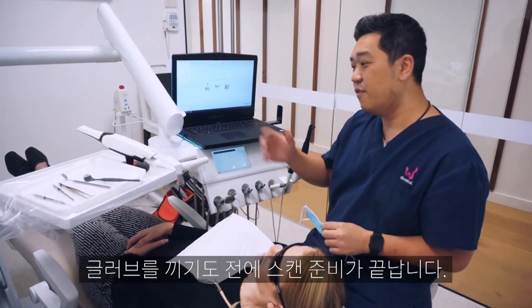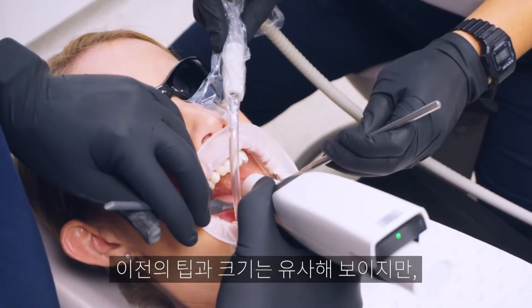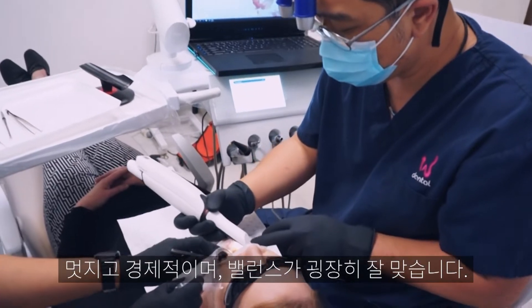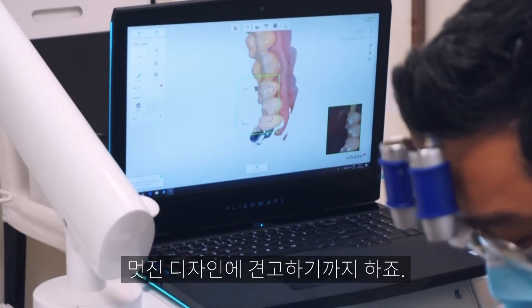I haven't even put my gloves on and it's ready for a mega scan, which is one of the beauties of these things. It seems to be a similar size to the previous one — nice and ergonomic, pretty well balanced. I really like the new tip; it's nice and firm.